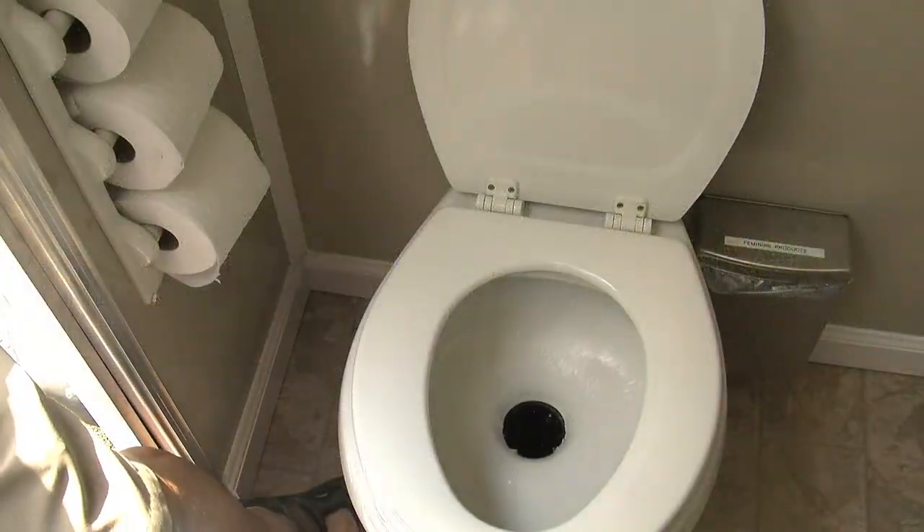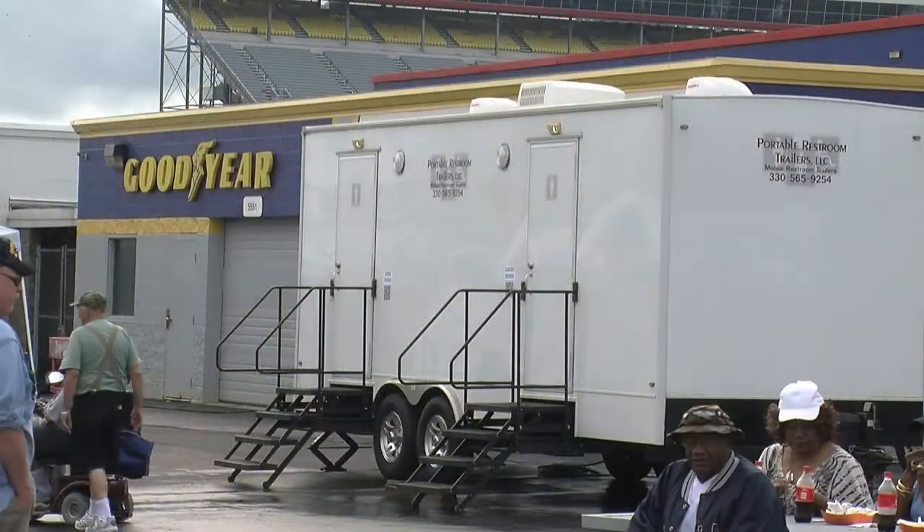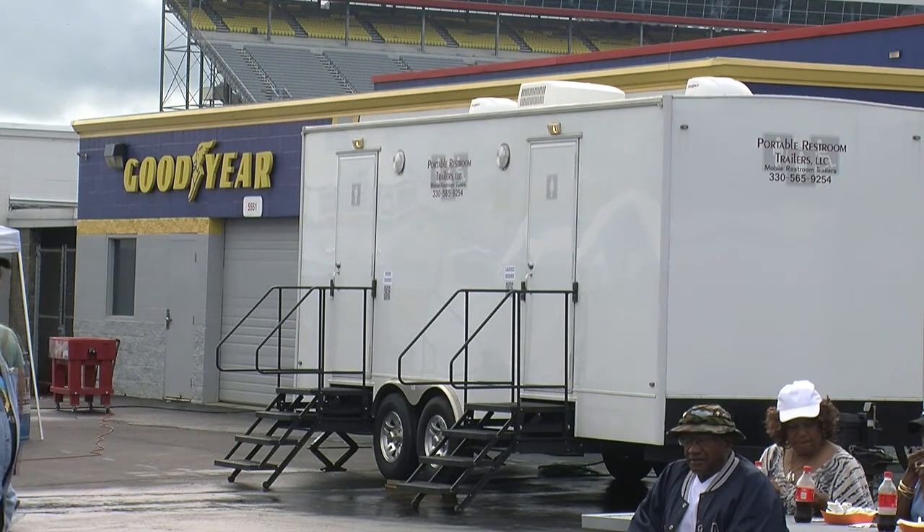Safe, clean, fresh portable restrooms can be at your location — at home or far away from home.